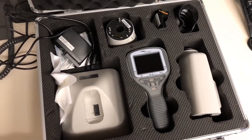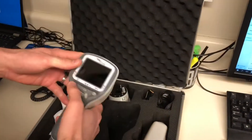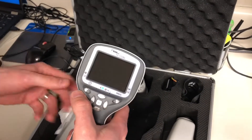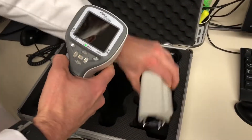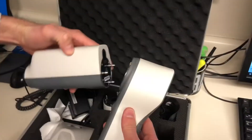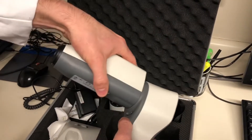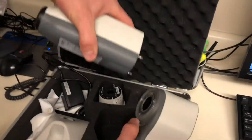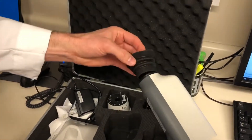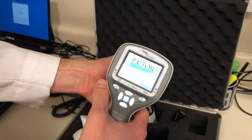Hey guys, coming to you from the eye clinic. This is the Pictor Plus from Volk. Here's the on button. In the case we have our retina display — this is to shoot the retina. You line that up, pop those together, you'll feel a little click. To take it off, you pop this and it'll come off. Then you have a little eyepiece that goes like this.